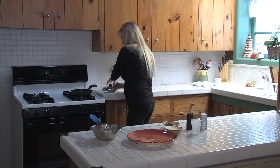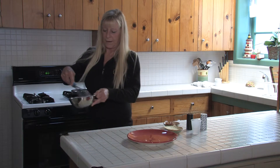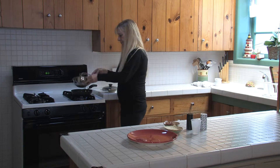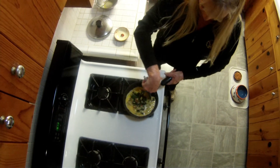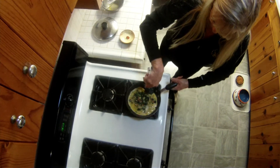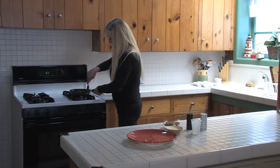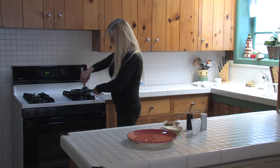Now I've got my whipped eggs and I'm going to pour them into the pan, all over the pan. Then I take the pan and roll the eggs — just keep swirling it until the eggs set, keep moving it. I go around the edges to make sure it doesn't stick.